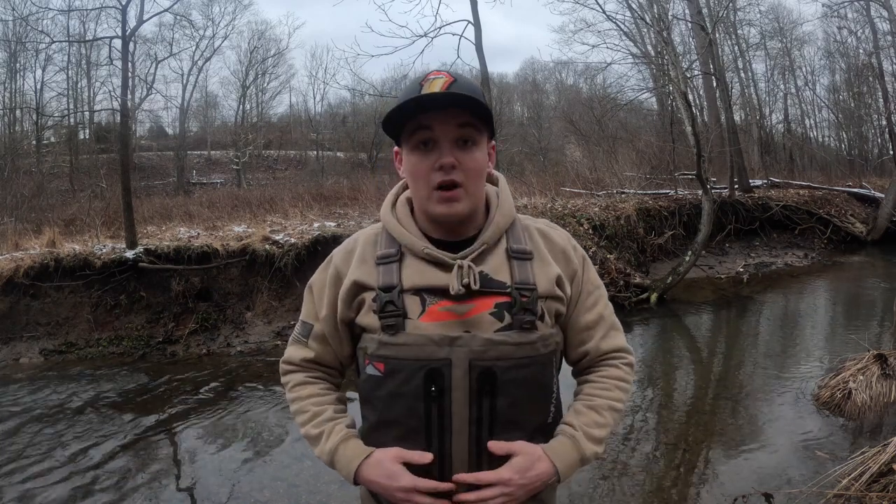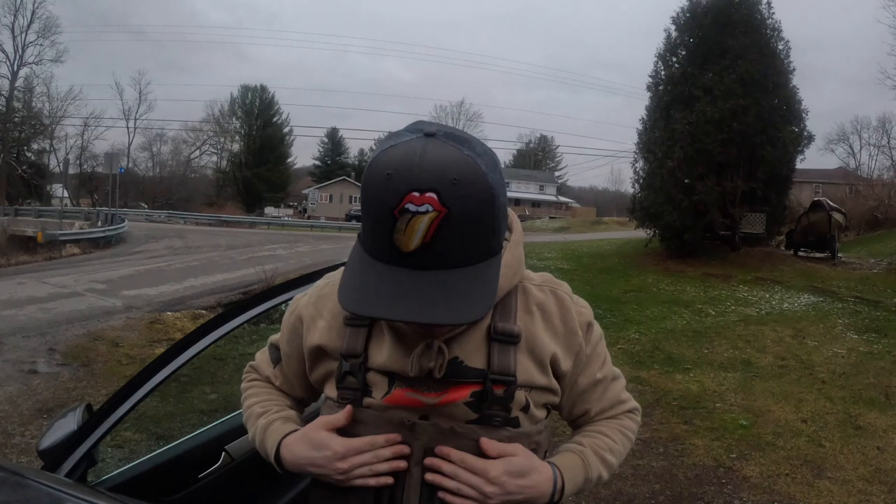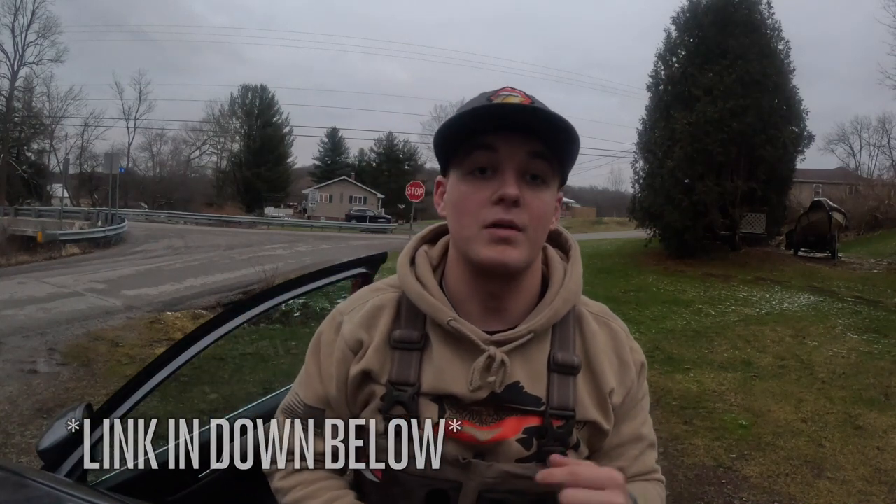Made it back to the car. Please be sure to check out these Paramount Whetstone waders with the double zip — probably my favorite waders that I've worn to date. I will leave the link down below, and please be sure to turn on the bell for post notifications and smash that subscribe button. Peace.